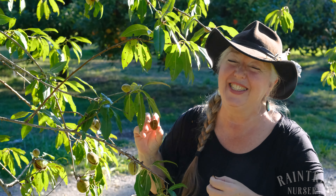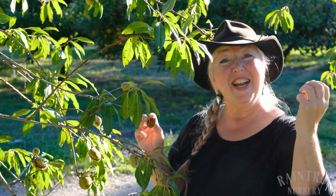Halls Hardy is a wonderful almond to have in your yard. Thanks for joining us. It's Laura with Rain Tree Nursery. We'll see you next time.